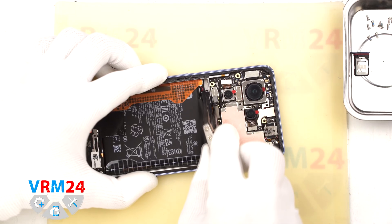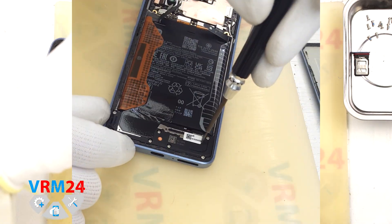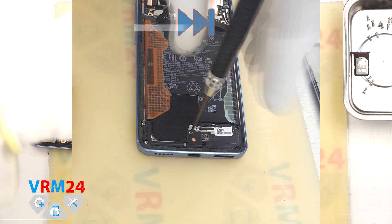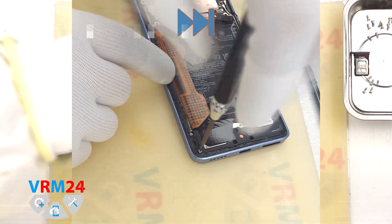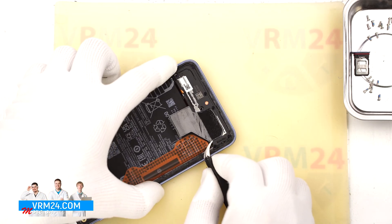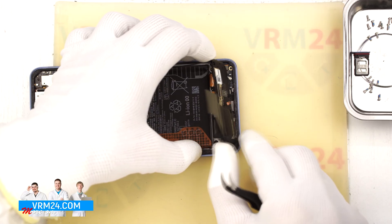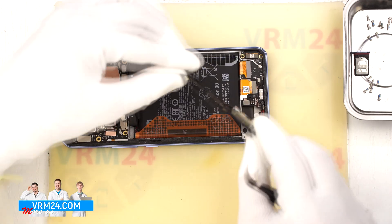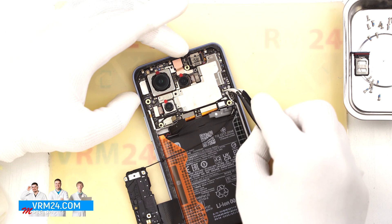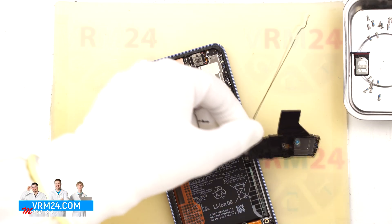Now let's move on to the bottom part of the phone. We will remove the screws here as well using the same 1.5 mm Phillips screwdriver. It is best to keep these screws separate from the ones at the top, just to be safe. Once the screws are out we can detach the bottom cover — find a good spot to lift it slightly, then turn it over. The bottom cover includes the speaker and a small board with a coaxial cable attached, so we will need to disconnect the coaxial cable from the main board before removing the cover completely. Now we can take off the speaker assembly along with the small antenna board.